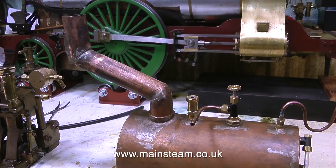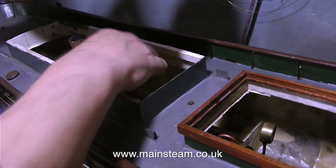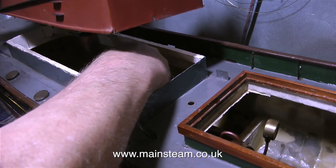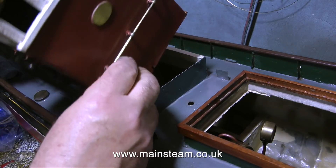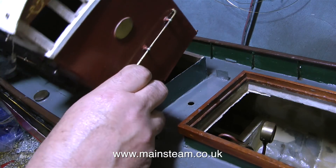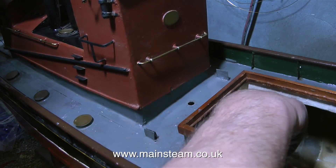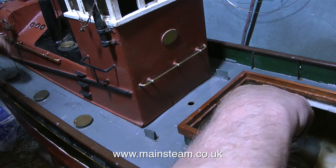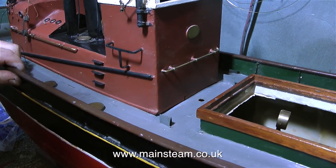I didn't video the process because I've got quite a few silver soldering videos already on the channel. In this clip I've replaced the superstructure temporarily over the chimney extension so that I know the position that the boiler is going to sit in the bottom of the boat. If I get the position of the boiler wrong then the chimney extension isn't going to point up the chimney, which is not what I really want to happen.